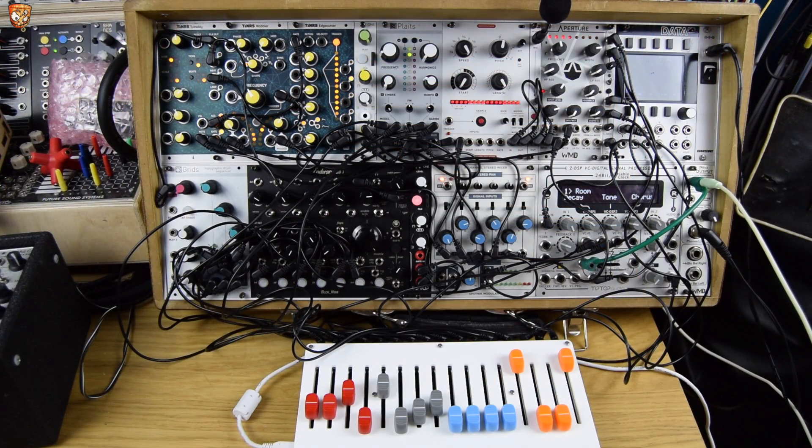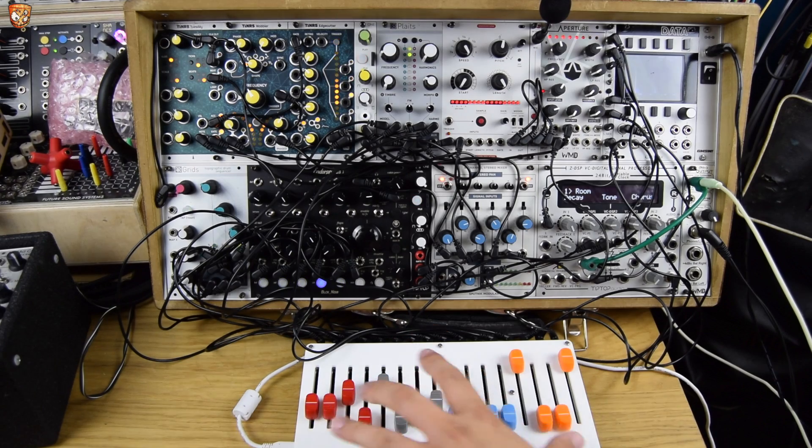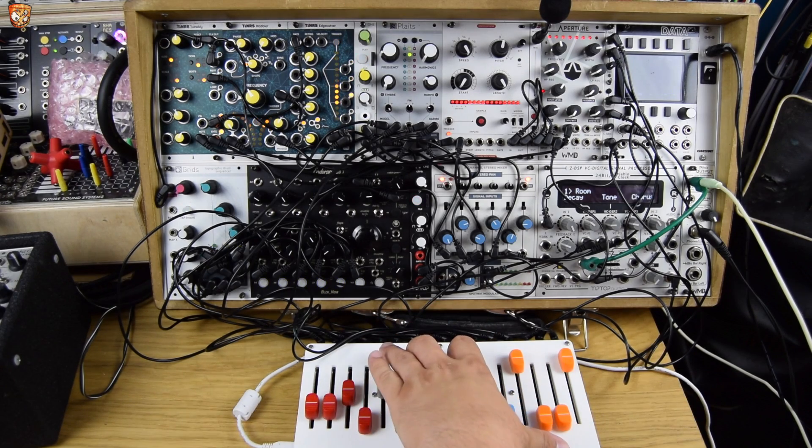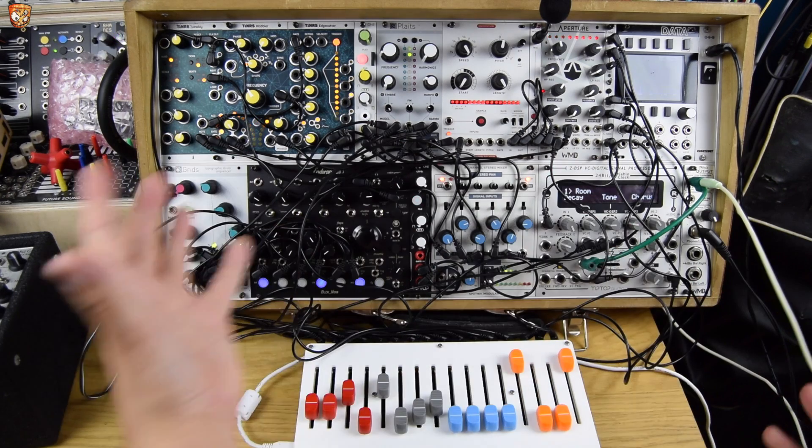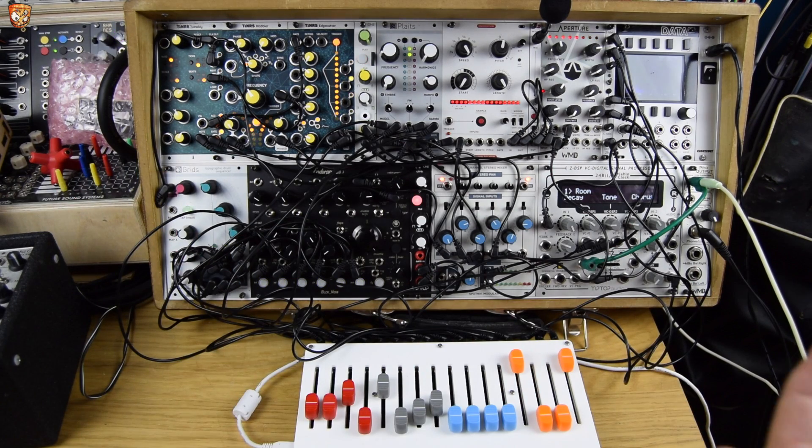So here's the system that I was demonstrating at Deer Shed Festival. Bearing in mind this was for kids, and probably people not into modular — the adults, parents, and so on — I put everything on this 16N open source controller. I'm going to make a separate video about this thing, but I'll just go through what I had and why I chose it to demo to the public.